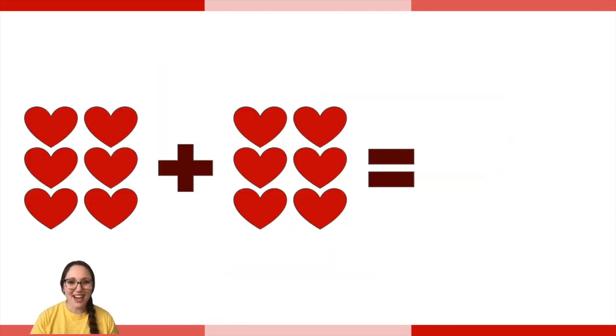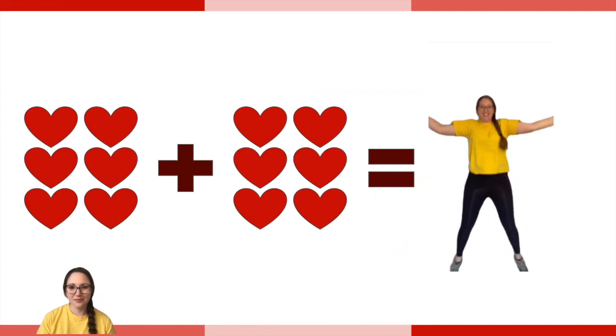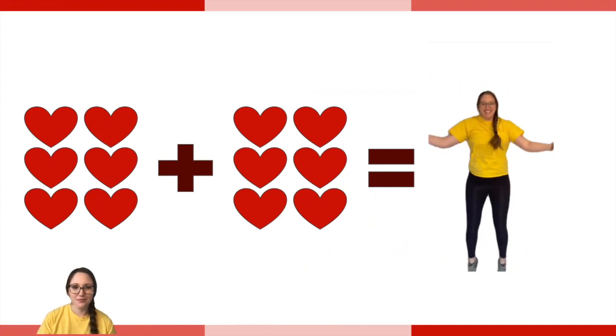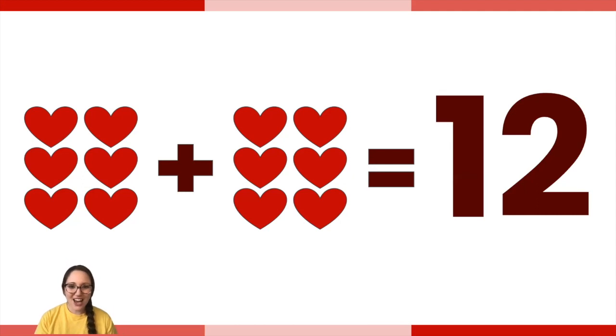I want you to count those hearts. What could the answer be? Now do that many jumping jacks. Six plus six is 12. That's also a doubles fact. Great job — let's do another one.